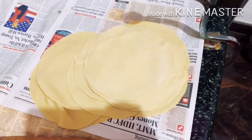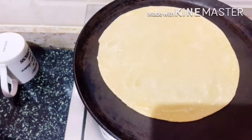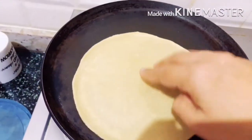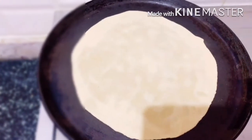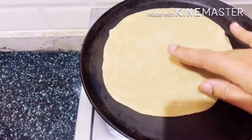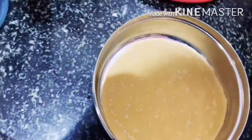Make the required number of chapati that you are going to preserve. Heat the tawa and keep it on medium flame. Cook each chapati for at least 30 seconds — you can flip it in between. Just when the bubbles start coming, remove it from the tawa. Let it cool for some time. Like this, prepare all the chapati you are going to store.